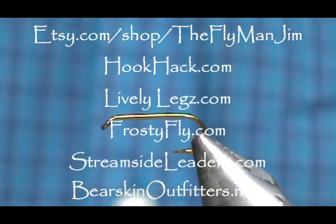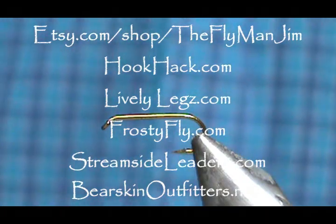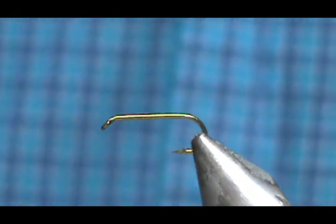Welcome back to another edition of Fly Tying with Jim Ashura. Today I'm going to tie a Mr. Rapidan Parachute.